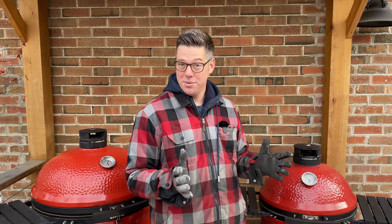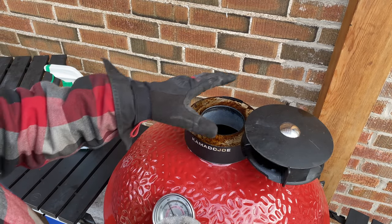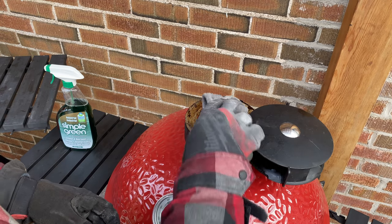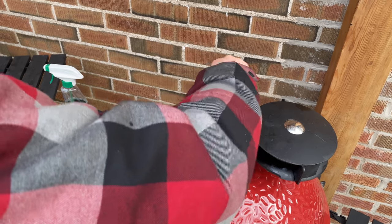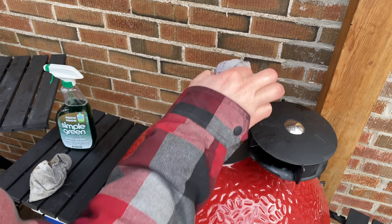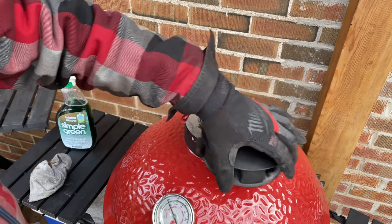We've got some brand new looking Kamado Joes — they look amazing. Now that we've got some heat in the dome, I can unstick our control tower top. There we go. I can see there's lots of grease — it's this baked-on leftover grease that, when it gets cold, essentially locks our control tower into place. I've got the rag with a little bit of leftover residue cleaner and I'm going to give this a wipe — it comes right off. Then using clean water to wipe away any residue, making sure we're not breathing in any chemicals when cooking.